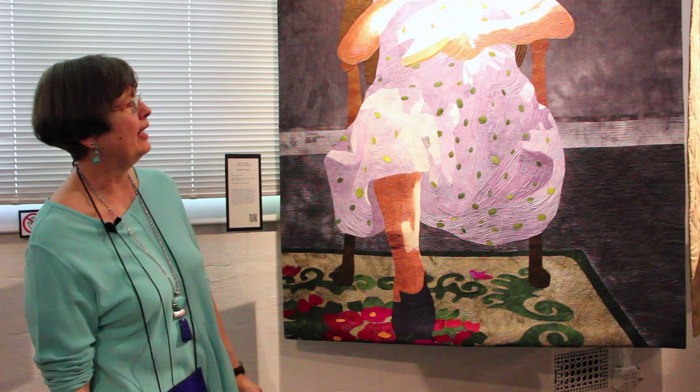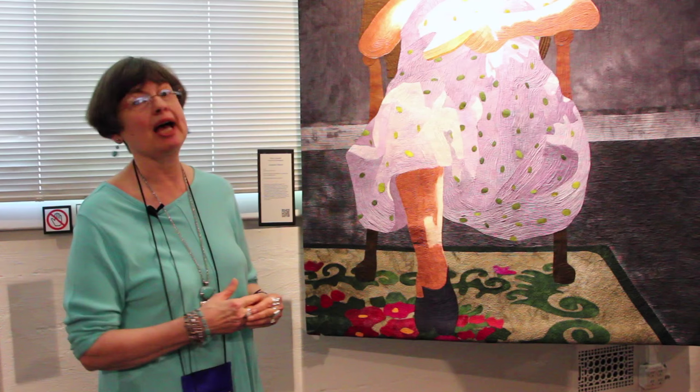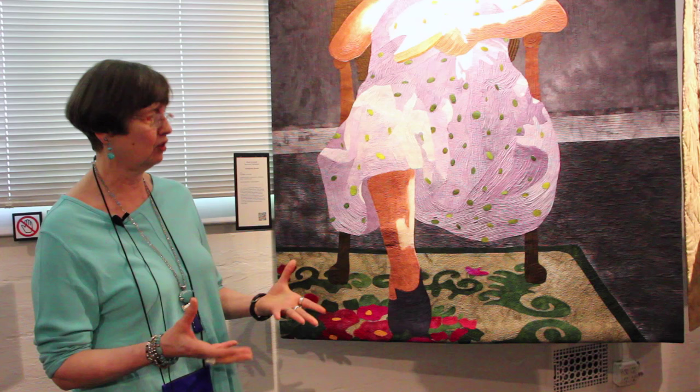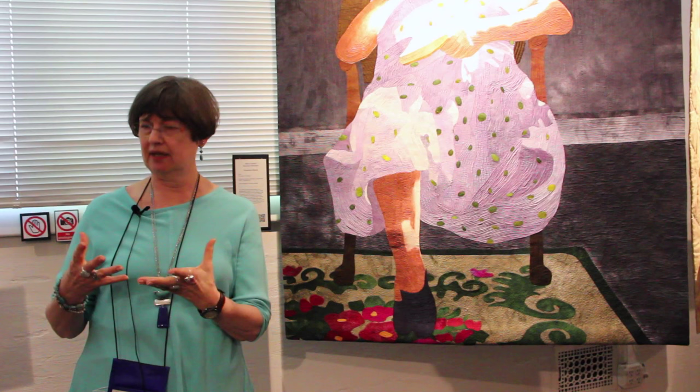My mother took this photograph that I'm working from. I set myself some challenges when I decided to make this piece after I found this photograph. One of the challenges was to achieve the luminosity that was in the photograph, and the other was to do the portrait, the face.